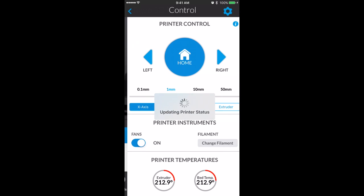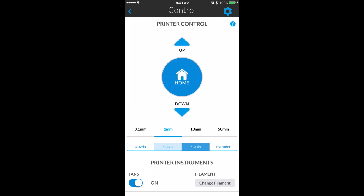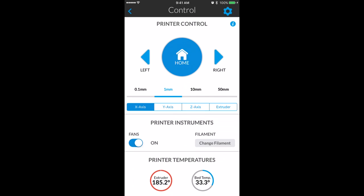Once you connect your Robo 3D printer, you can click on Controls. In Controls, you can move different axes, control your fans, and change your extruder and bed temperatures, as well as homing — all from one screen.